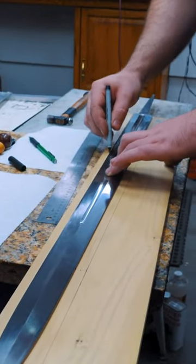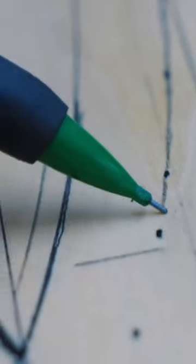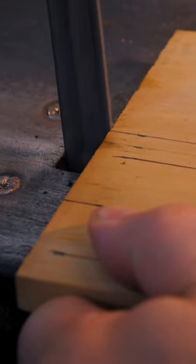I'm making a scabbard for the Orion sword. I start by laying out the shape of the sword blade on some wood pieces and then cutting the wood pieces out on the bandsaw.